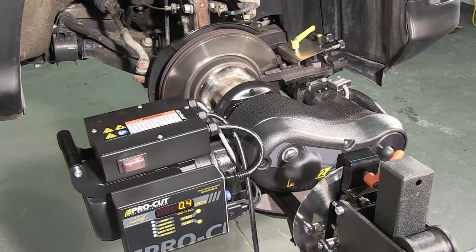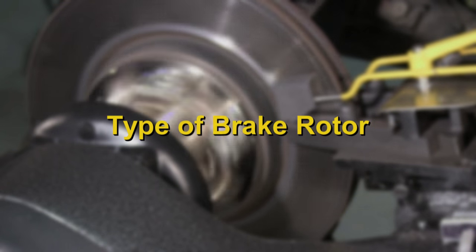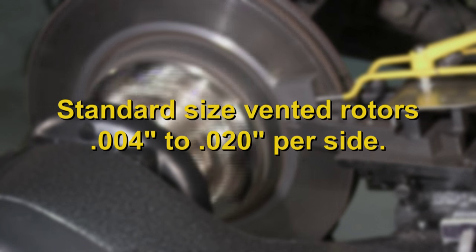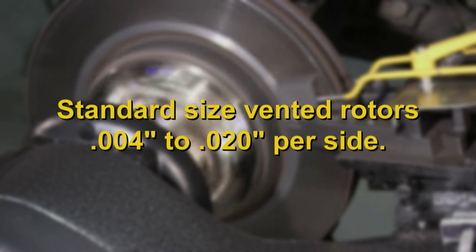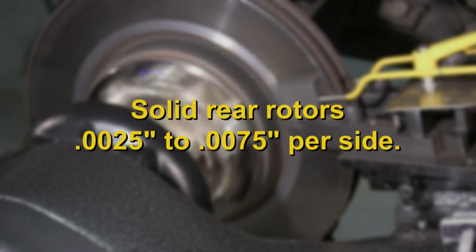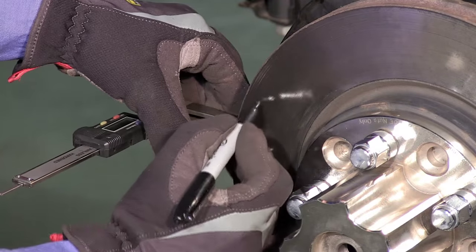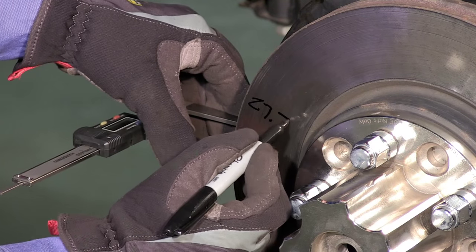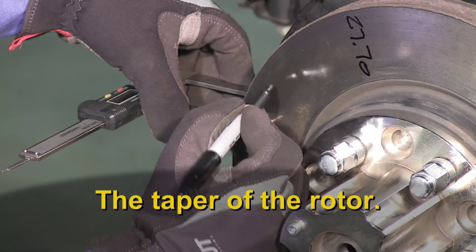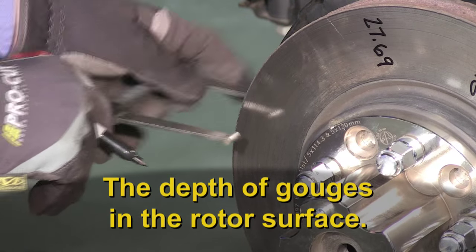The depth of cut you select is determined by several factors. First, the type of brake rotor. For standard size vented rotors on cars or light trucks, remove between four thousandths and twenty thousandths per side. For thin solid rear rotors on cars, remove between two and a half thousandths and seven and a half thousandths per side. Other factors include the amount of disc thickness variation, the taper of the rotor, amount of rust buildup, and depth of gouges in the rotor surface.